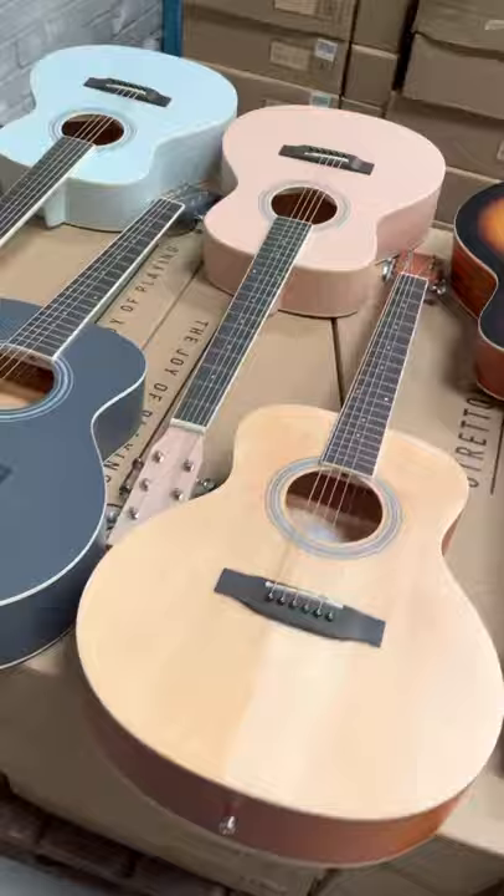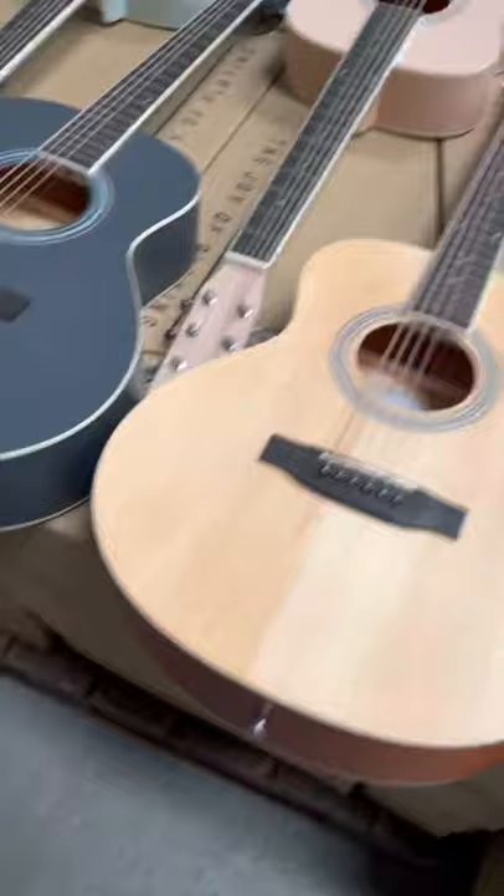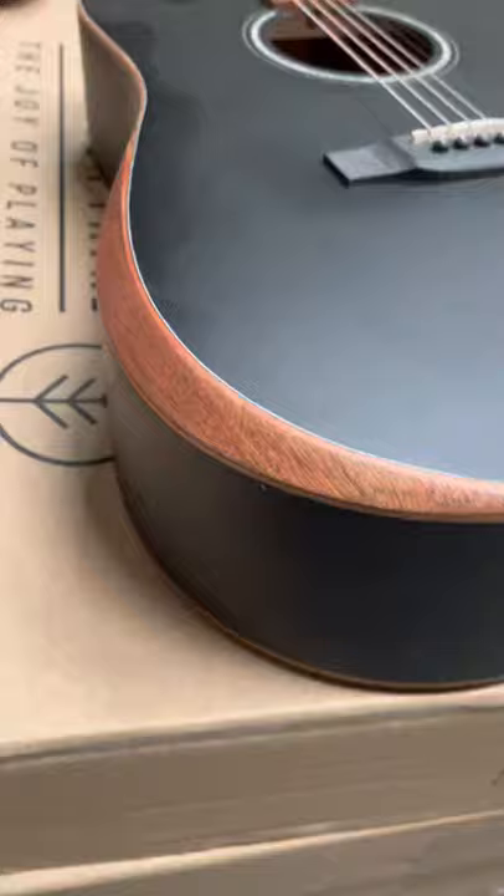Here we've got our brilliant new GA Minis. This is an adult guitar, but just a little shorter down the neck. And here we've got our new Pro D1s with that fantastic edge to make it easier to hold a guitar.